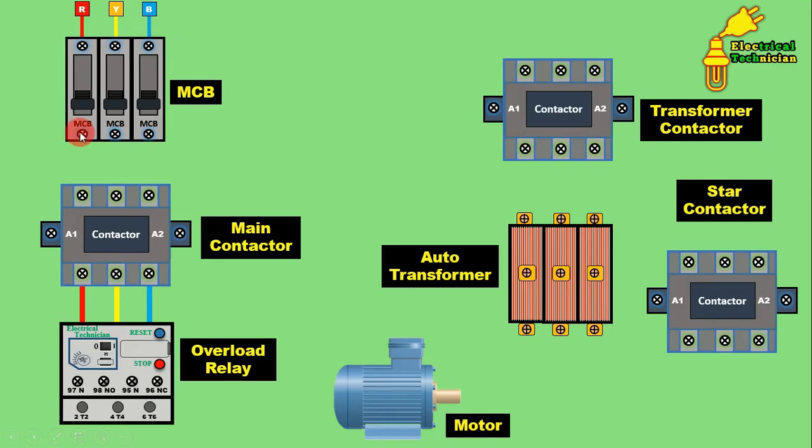From the outgoing terminal of the MCB, connect one wire and connect this wire to one terminal of the contactor. Connect Y phase to the middle terminal of the contactor, and from the third terminal connect a wire to the B phase terminal. This main contactor now receives the main power supply. Take the overload relay and connect it directly below the main contactor — with this main contactor, the overload relay is now connected.